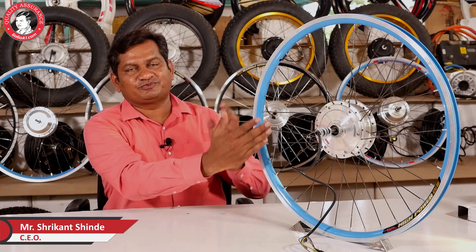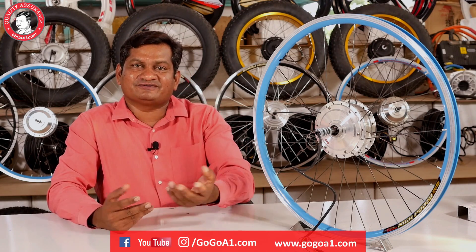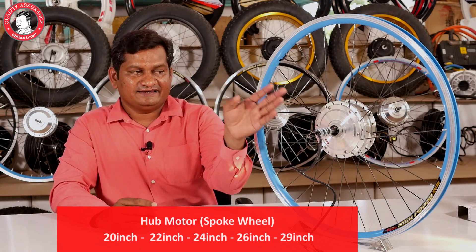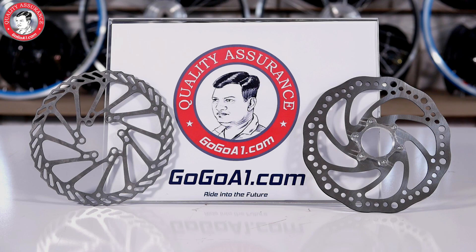If you look at the wheel of the motor, there are 3 types of wheel. There are 2 types of spoke wheel. For a normal bicycle with any type of wheel — 20 inch, 22 inch, 24 inch, 26 inch, or up to 29 inch wheel — we can fix this motor. In this motor you can also use multi-speed gears which are in the chain or paddling.